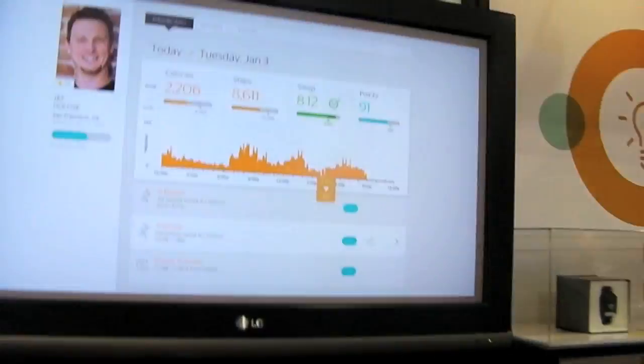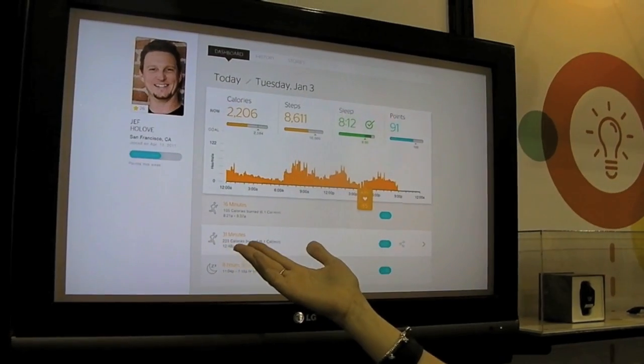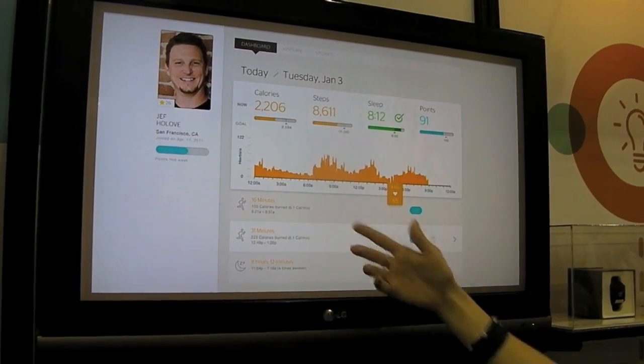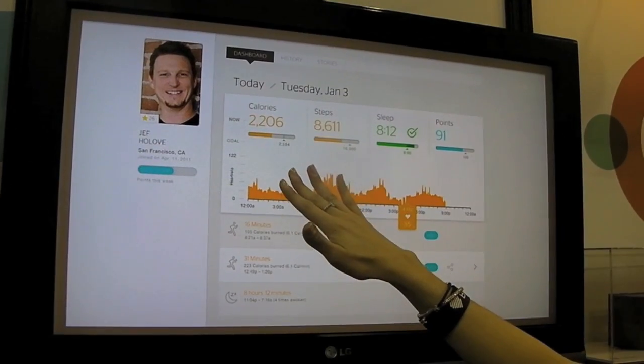You can swap over to the computer here. Once you've uploaded your data, this is what our web dashboard looks like. You can see that this is our CEO Jeff's dashboard. And here you can take a closer look at the data — we can see how many calories you've burned.